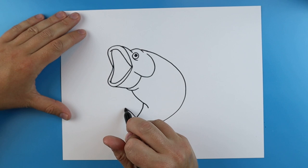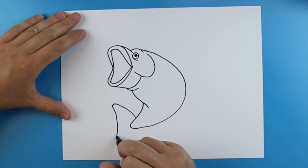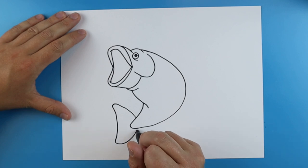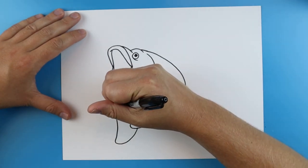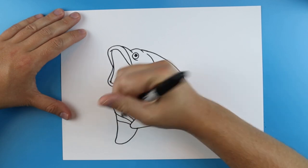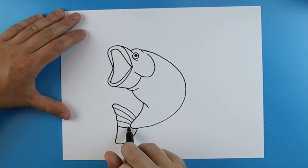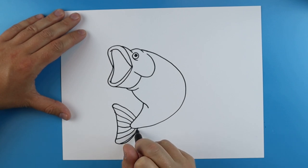Then starting here I'm going to make a line that's going to curve up. It's going to go down and then curve back up here kind of like a little half moon shape. And then I'm going to start from here and I'm just going to draw some little lines that just go right towards the tip of the tail, so just kind of right to here.